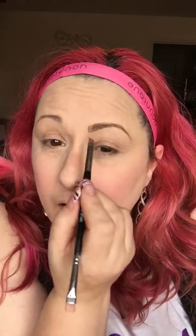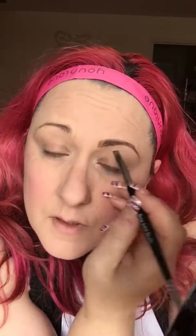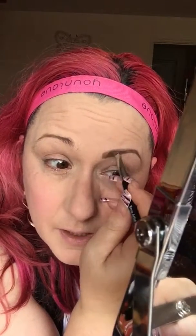It's slightly lighter than it needs to be, so I'm just going to go in again with this slightly darker color. I'm literally going to use the back of the brush and do little strokes so that they do look like hairs. You want that a tiny bit lighter at the beginning anyway, because the brows tend to be a bit lighter where they begin.